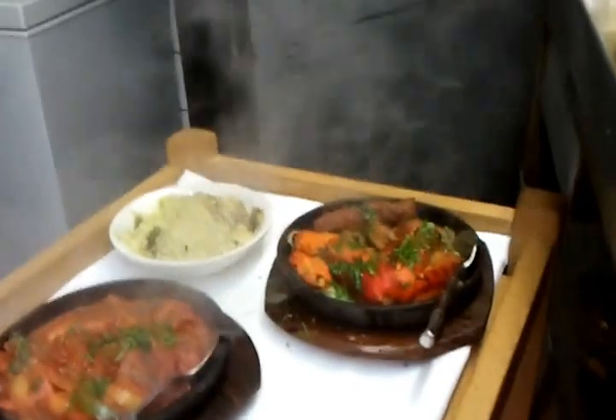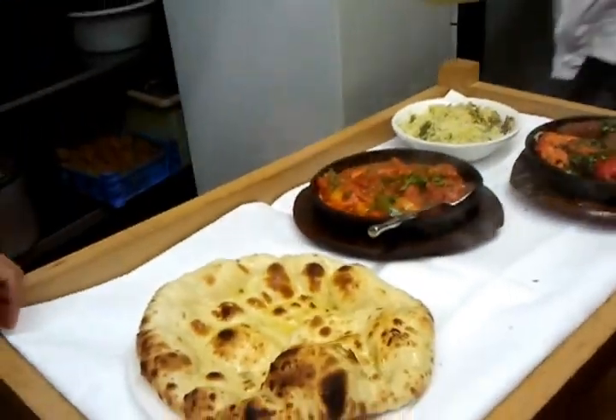Here we go — we have a mixed grill down there, and a mushroom fried rice, and a pleasant number there, beautifully done, excellent.